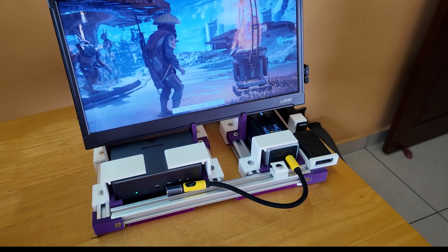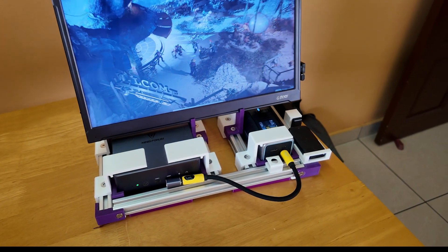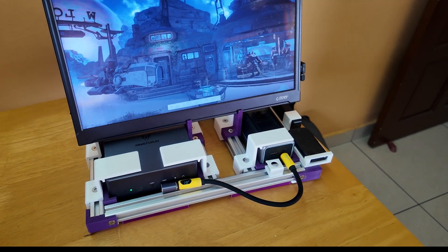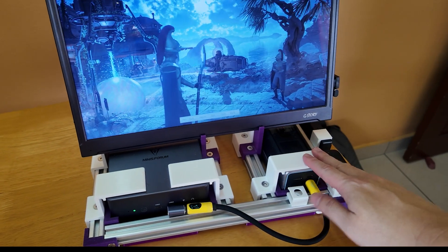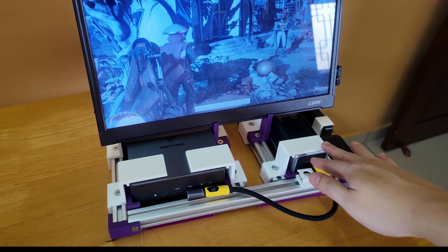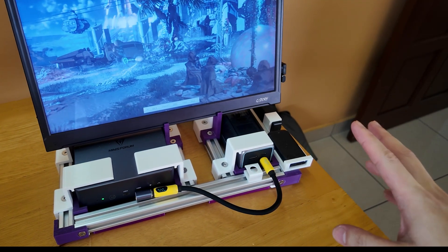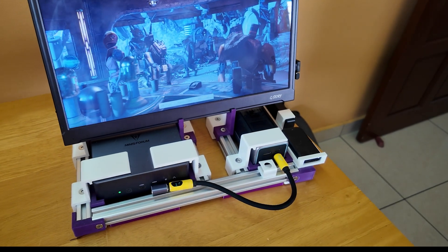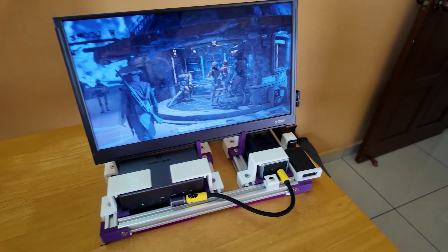I'm basically running it to the fullest. I was wondering to myself, what can I do if I want some more power, if I wanted to run it longer? So I went out looking for a power bank with the same requirements as the CukTech 20 — it must provide enough power to the UM790 Pro, and it must support charging midway during operation without stopping the power supply. And well, I found this.